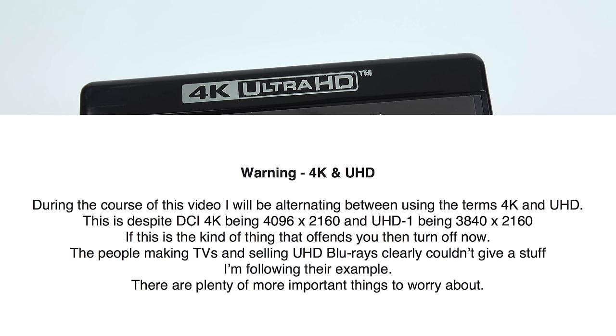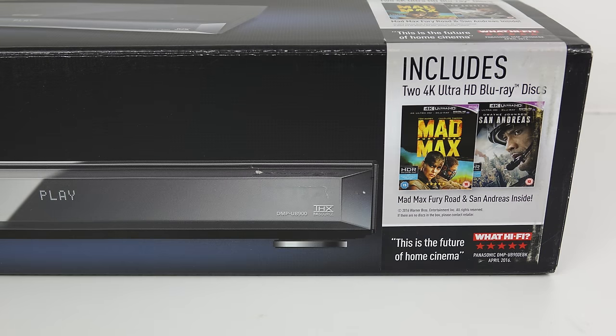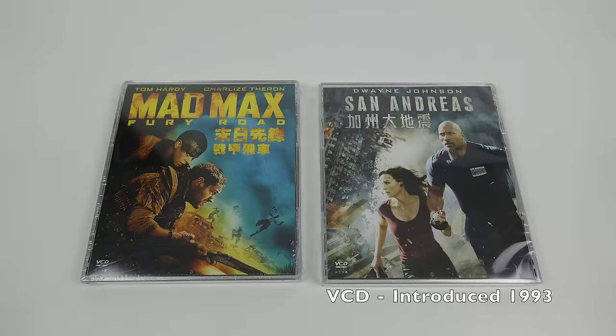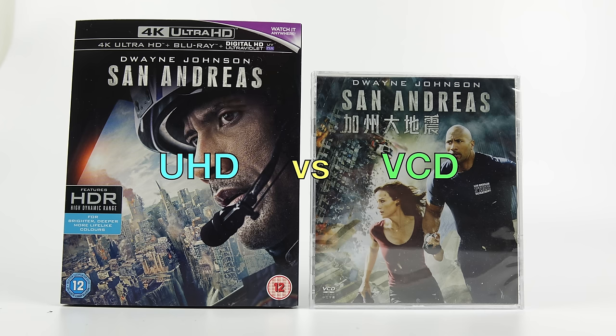Just a quick word of warning: during this video I might say 4K when I mean UHD, the same way somebody might say Hoover when they mean vacuum cleaner. A couple of weeks ago I picked up an ultra high-definition Blu-ray player, and inside the box were two discs — the exact same titles I picked up six weeks ago for a VCD format video. So I thought, why not do a head-to-head? This is just supposed to be light-hearted fun — comparing a UHD to a VCD is ludicrous, and that's exactly why I'm doing it.